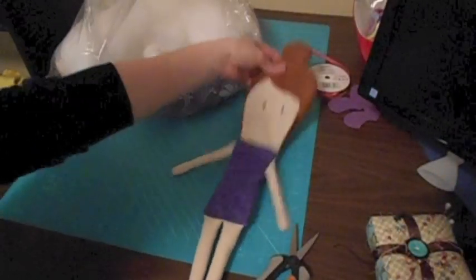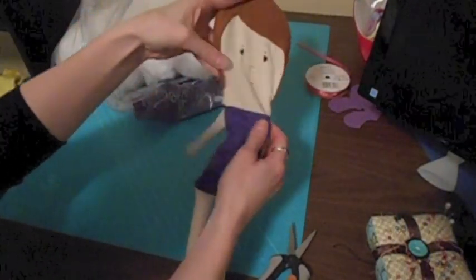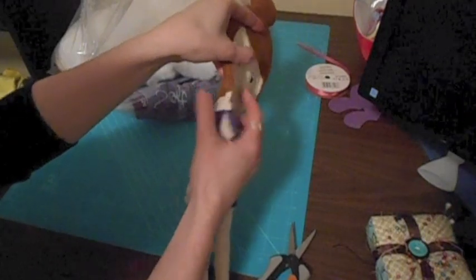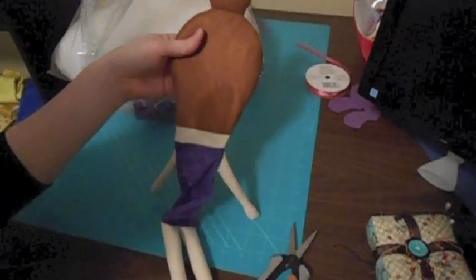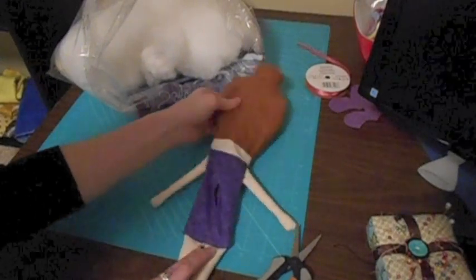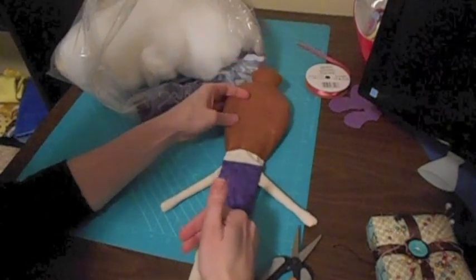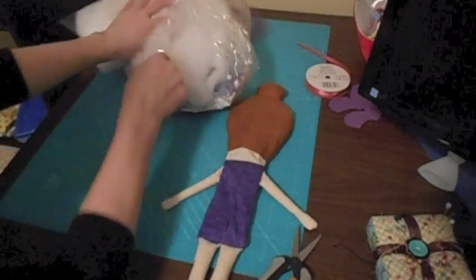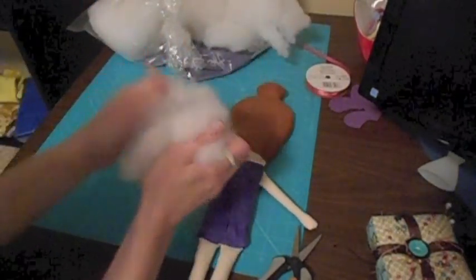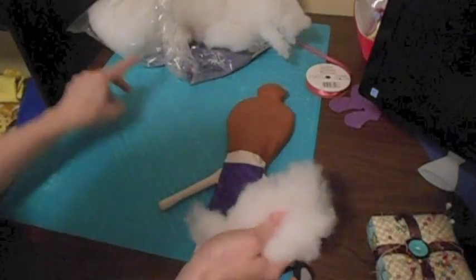I've got my doll turned right side out. You can see that her hair lines up and the body pieces line up. Now through the back opening that we left, I'm going to stuff her — starting from the top of the head, quite firmly, until I work my way down to the bottom of the body. I use bigger tufts of fiberfill, but I do still fluff it up a little bit before I put it in to avoid any lumps.